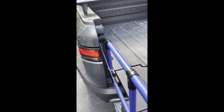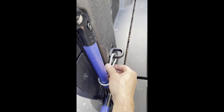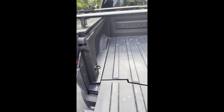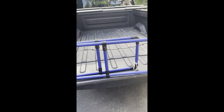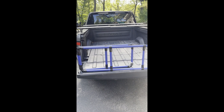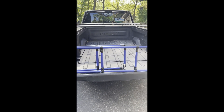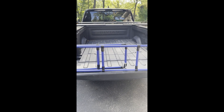It comes off nice and easy — just unhook it here and it folds in. Once it's all folded up, it actually fits against the back of the bed and I just use a ratchet strap to tie it in. It'll also fit nicely in your gear tunnel.